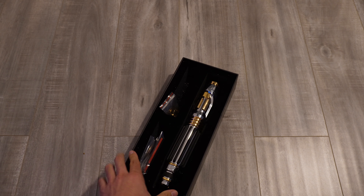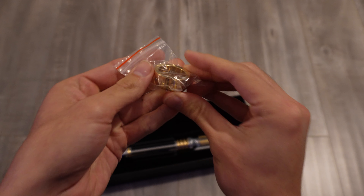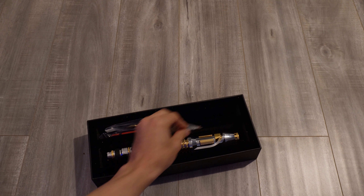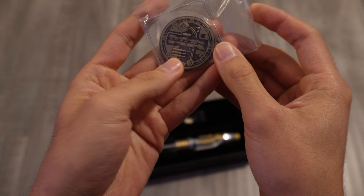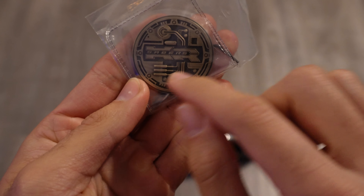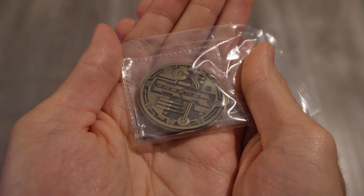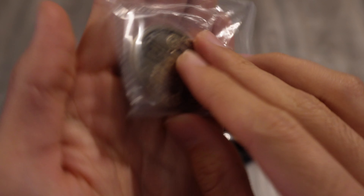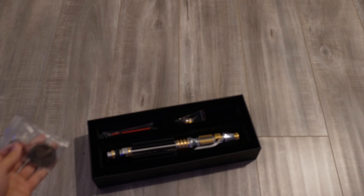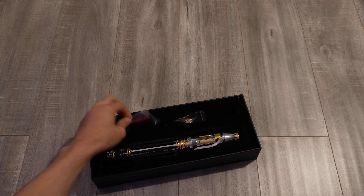Inside, it comes with all these pieces. You've got the hilt itself, the blade retention emitter with three retention screws on it — you replace the blade plug with this so you can hold the blade in place. You've got the KR Sabers Saber Armoury challenge coin. The new version has a little bit more depth and is a little bit more raised than the previous one. I like this one quite a lot. And you've got the Allen wrench in here as well for the blade retention.